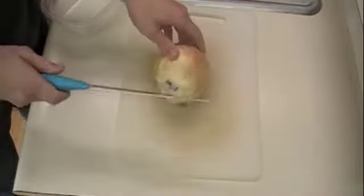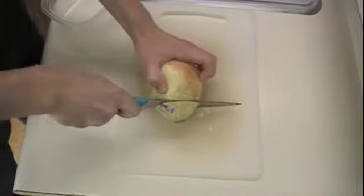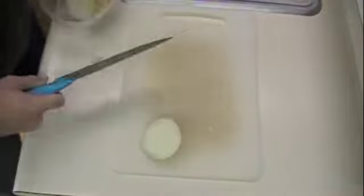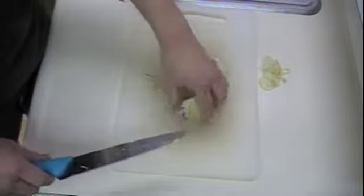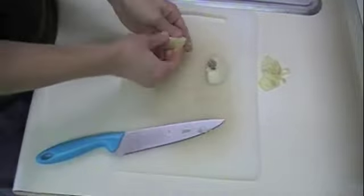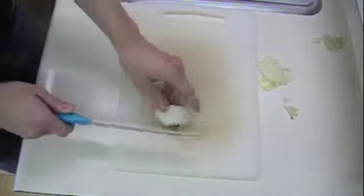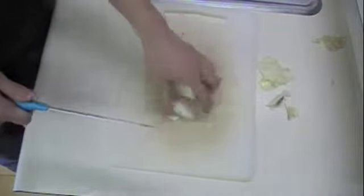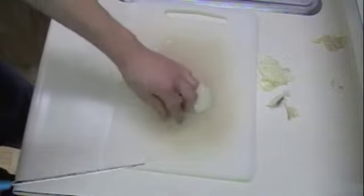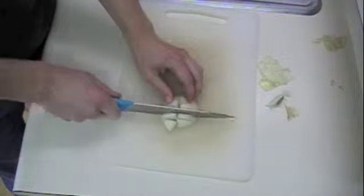For this recipe you need a tablespoon of finely diced onion, so you really don't need much at all. Just cut the end and make sure you peel off the skin. I've noticed with onions, the more you dice them, usually the less you can taste them. So if you're not a big fan of onions, don't use them, or use less, or dice them super thin.